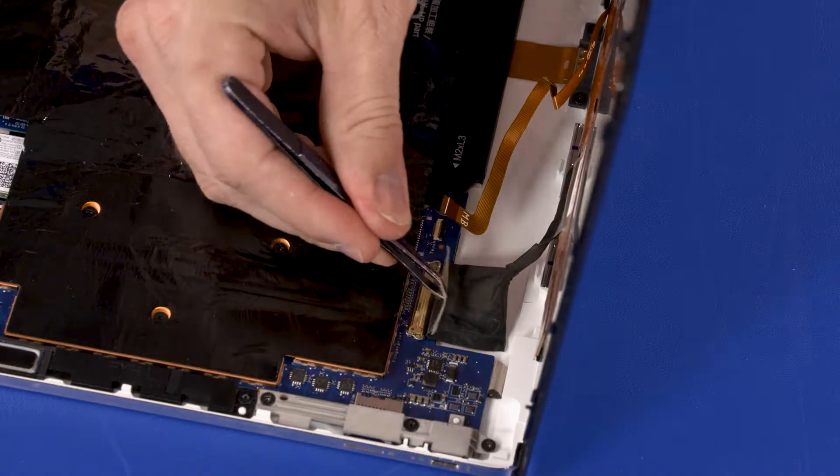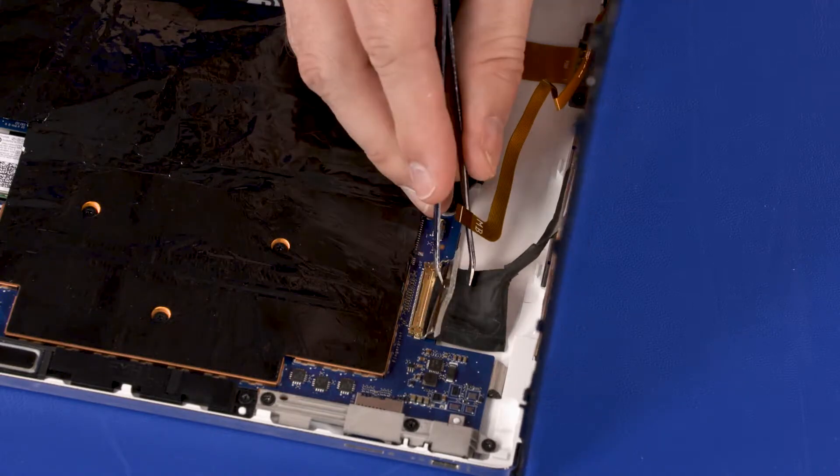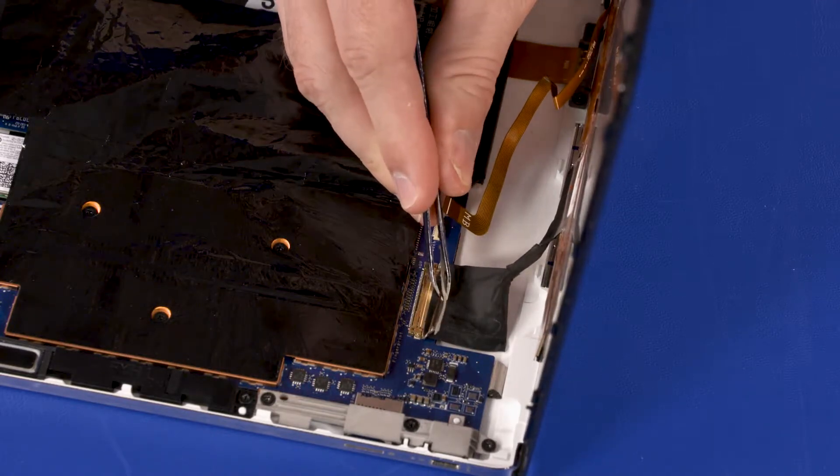Peel back the retention tape, lift the locking bar, and disconnect the display panel cable from the system board.